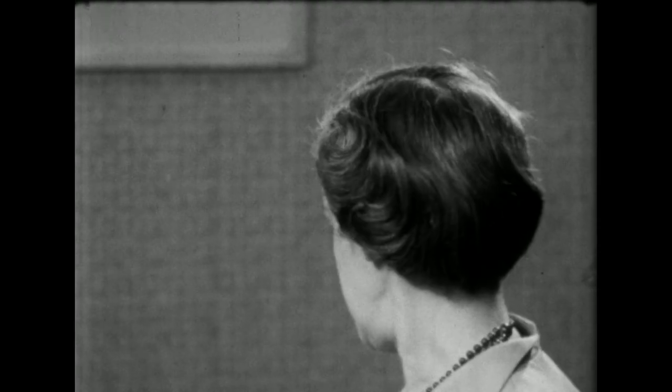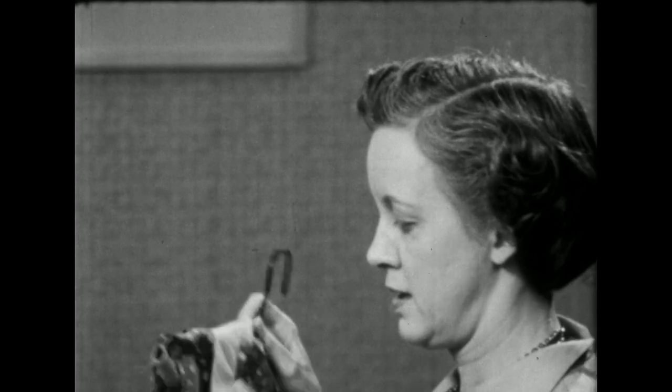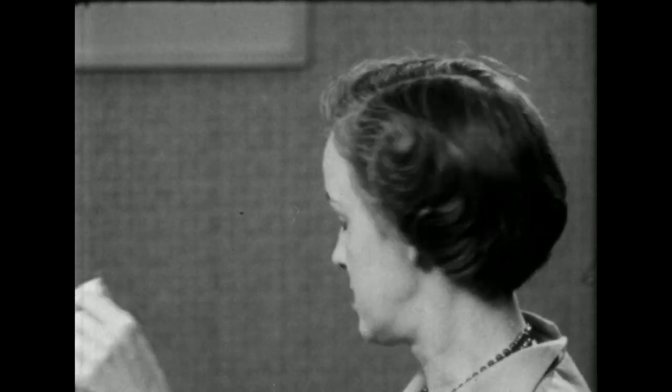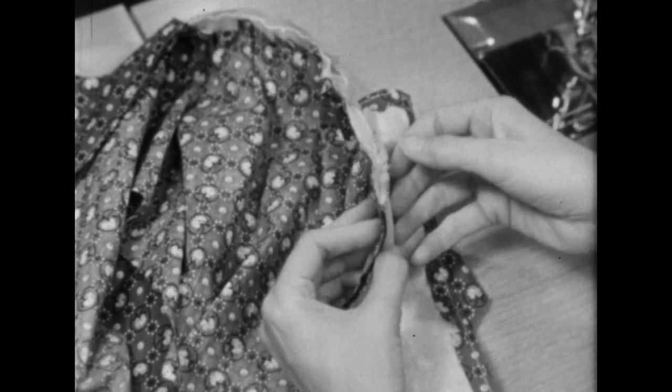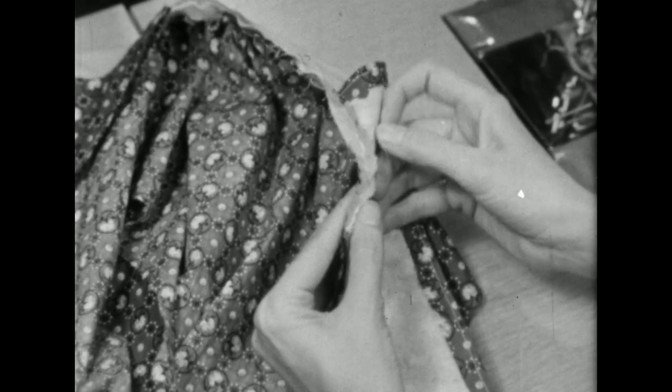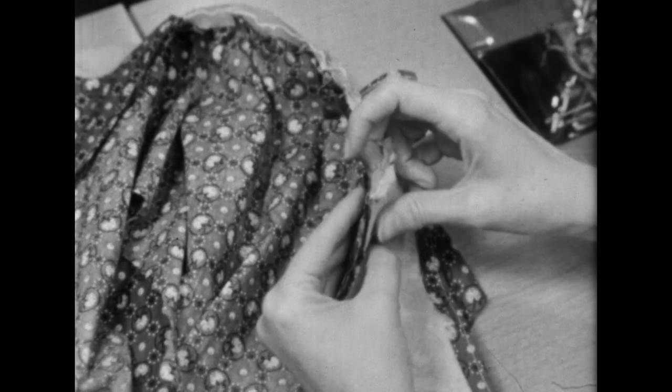I'll get this other blouse and let you see the other points which have been trimmed. Here at the corner, cut straight across. The neck edge and the rest of the seams have been trimmed and pressed open.